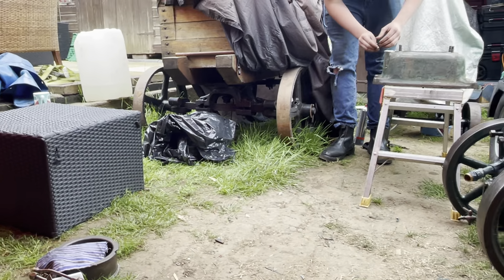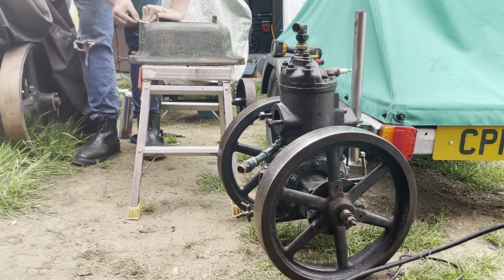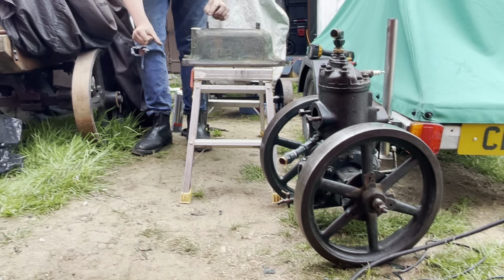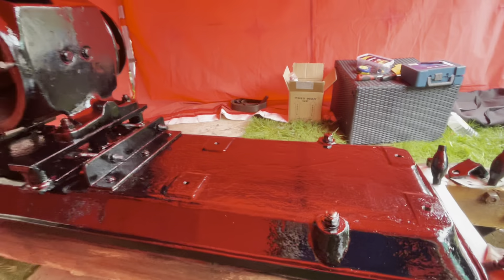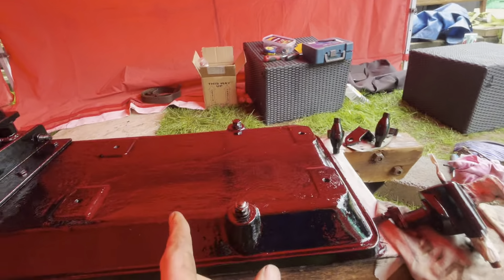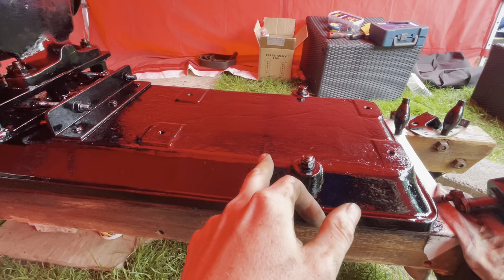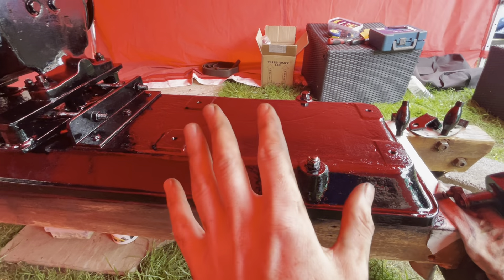We're giving the fuel tank a rub down and a good clean out because there was so much crud in the bottom of it. We're just prepping that ready for paint. The plan is to paint the fuel tank today, then tomorrow we're going to mount the fuel tank onto the base and give it all a second coat.